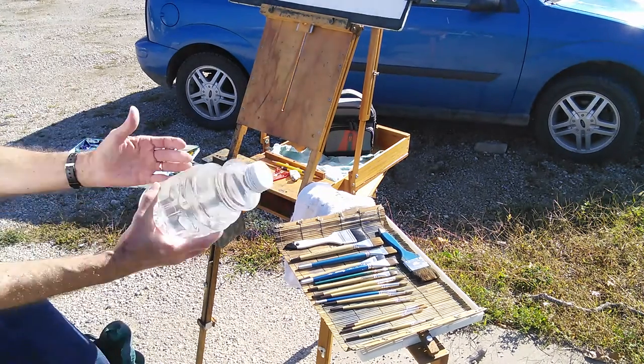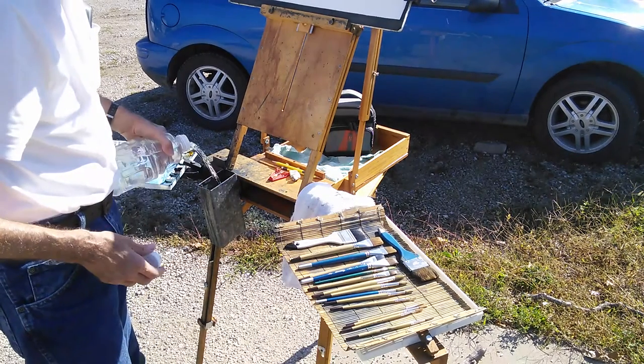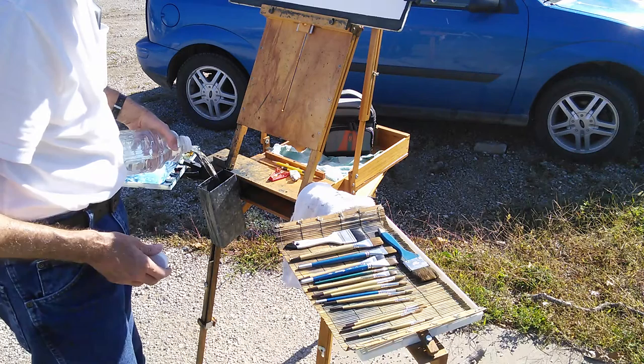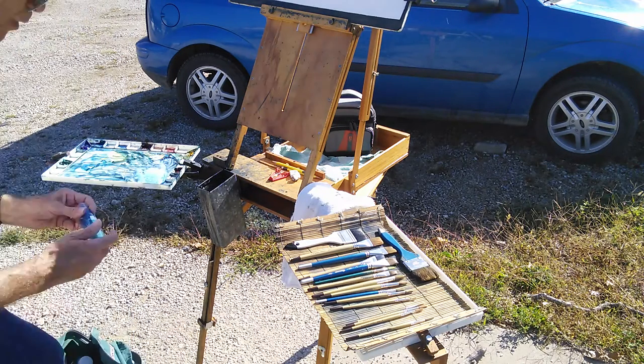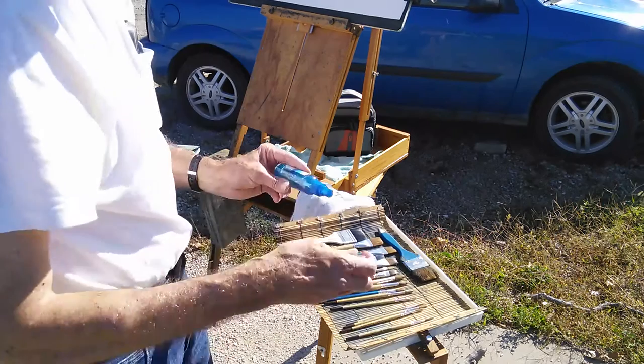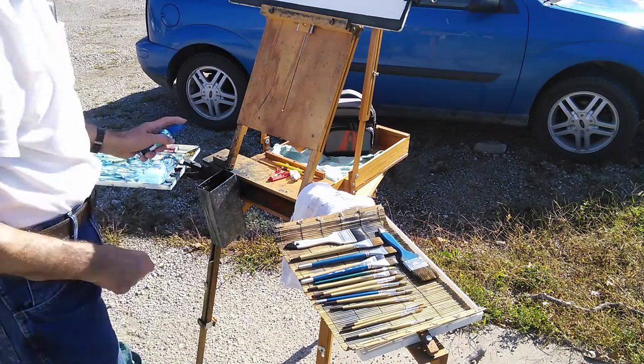I just have a juice bottle filled with water. I fill that water pan up. And then I've got one of these spray bottles — a little fingertip sprayer, they call it. I use that to wet the paints.